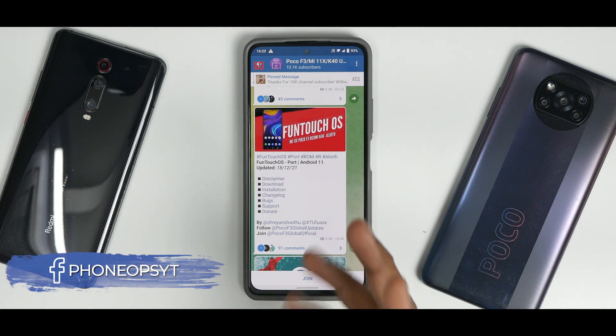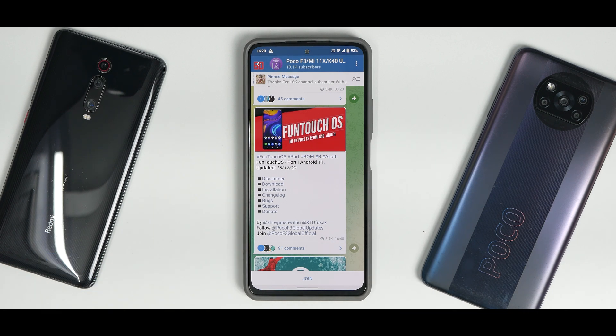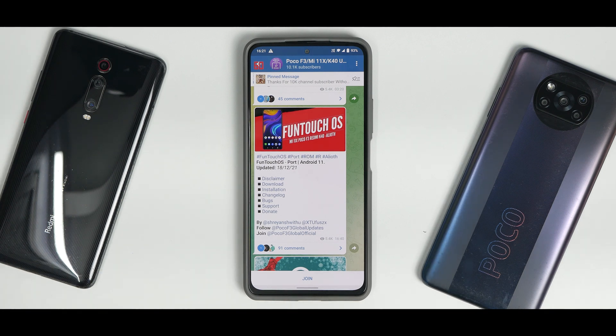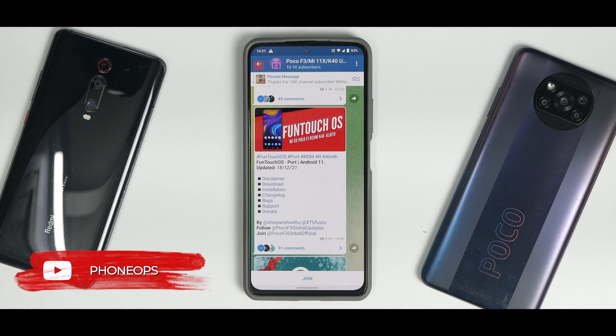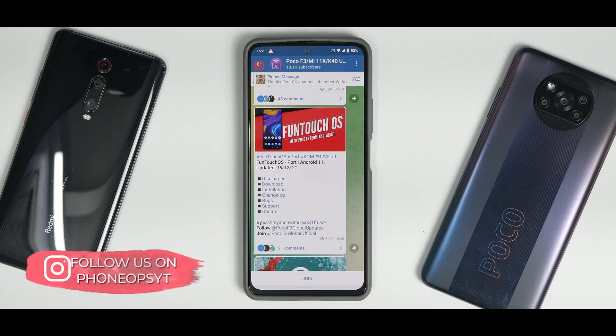Welcome to another video for the Mi 11X. Today we are talking about yet another port. The camera setup for today's video will be a little different but from tomorrow we will get back to the normal setup. Right now we are talking about another ported ROM — this is FunTouch OS based on Android 11. I've been using it since yesterday. By no means is this a daily driver, but because it's something new and different, it is worth taking a look at.